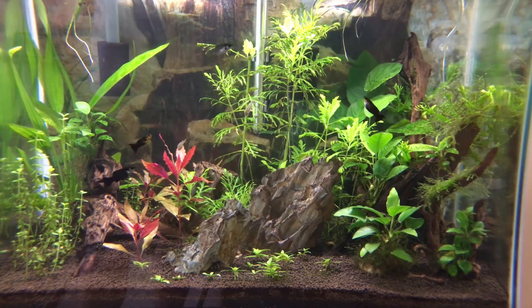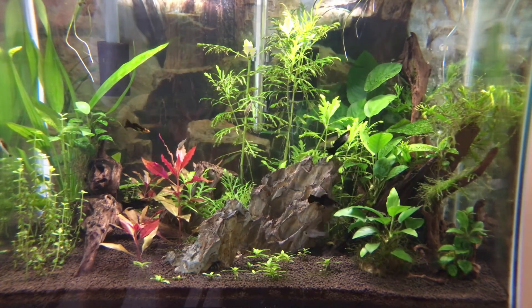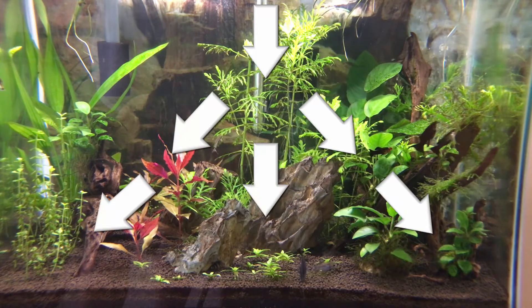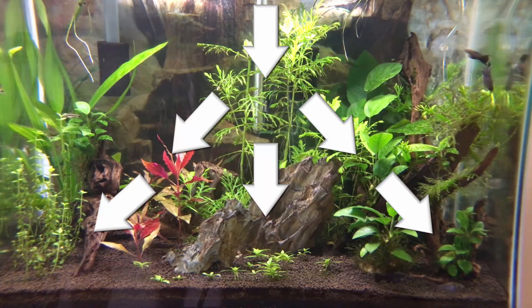Remember, our plants have to absorb all those nutrients and they need light to do it. Photosynthesis has to occur. Now in our tank, our light has a tough job. It's already got to move through the water column, and the farther it moves down the more it disperses and the less intense it gets. So it already has a tough job, especially with a deep tank.